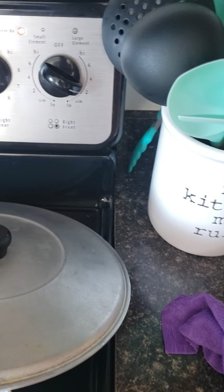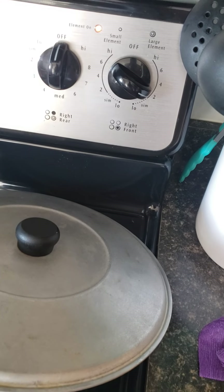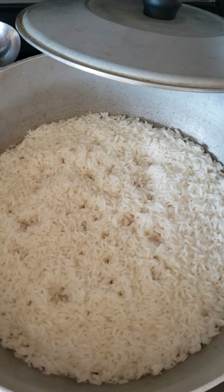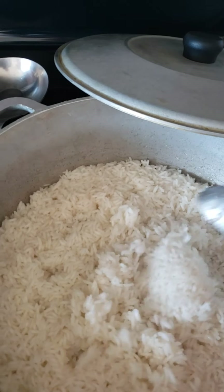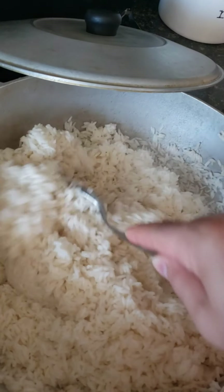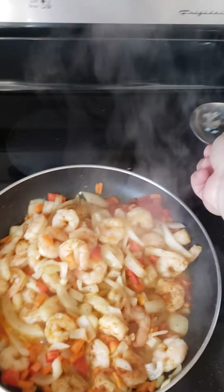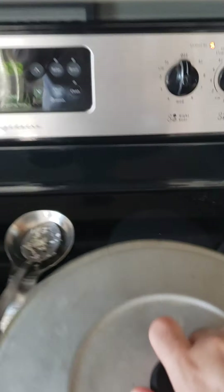Put the stove down to two after about ten minutes, when the water dries up. Go like that to the rice — make sure you put the stove down to low and cover it back up.